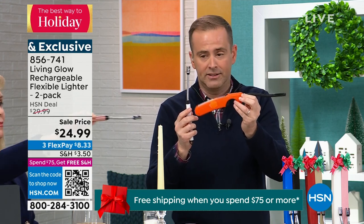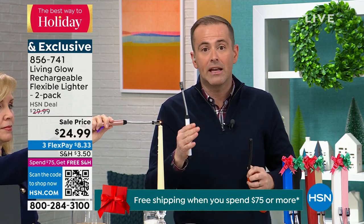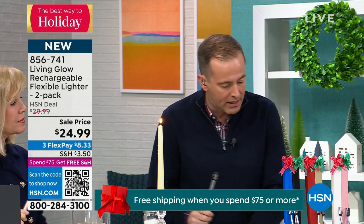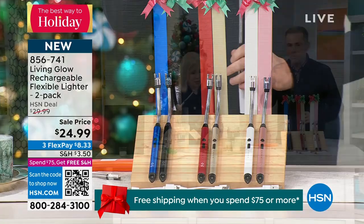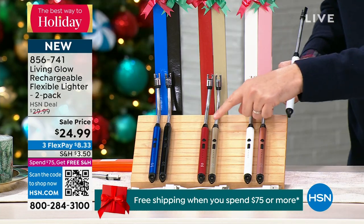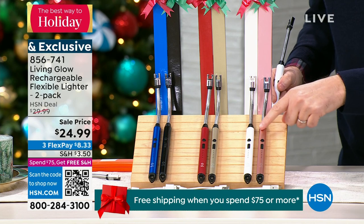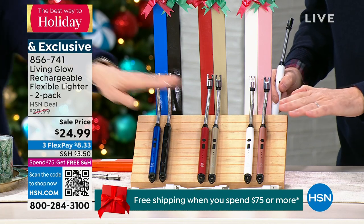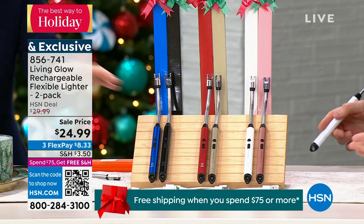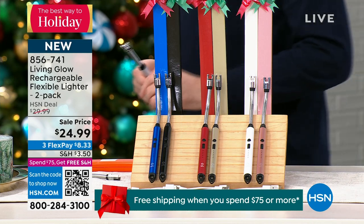This is a million percent better — at least a million. We're doing a two-pack tonight as we close out our great giftables. It's a fantastic gift. We have blue, black, red/gold, and white/rose gold — each comes individually gift boxed. The rose and white have been the best sellers, and each one comes with a charging cable.